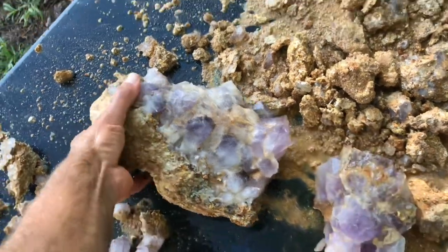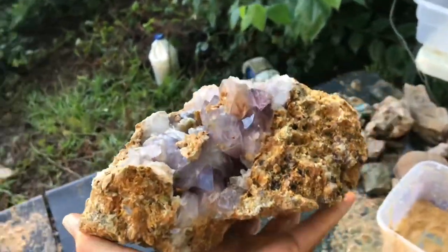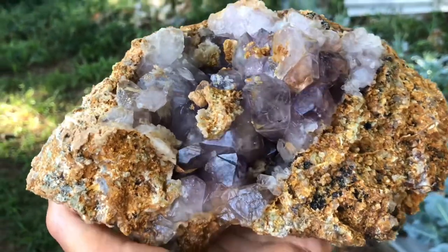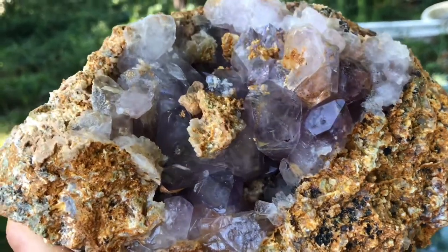So that one ended up actually just cracking in half. Still a big chunk, but this one — pretty cool. This one is turning out to be pretty cool. Look at that, needs some clean up. Nice amethyst points in there.